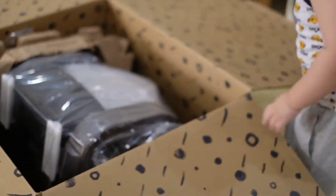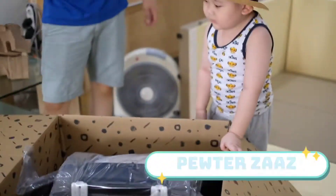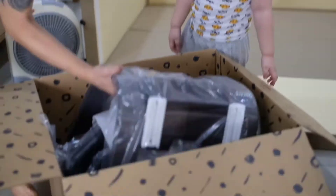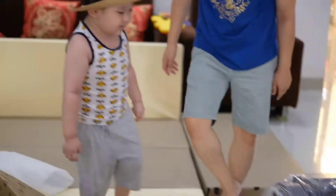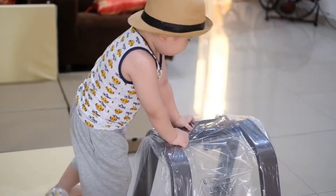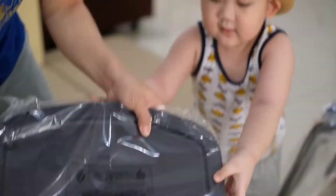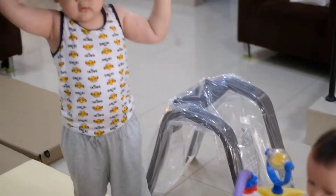Sama nggak punya Edgar? Sama nggak? Sama-sama ya. Biarin, that area.